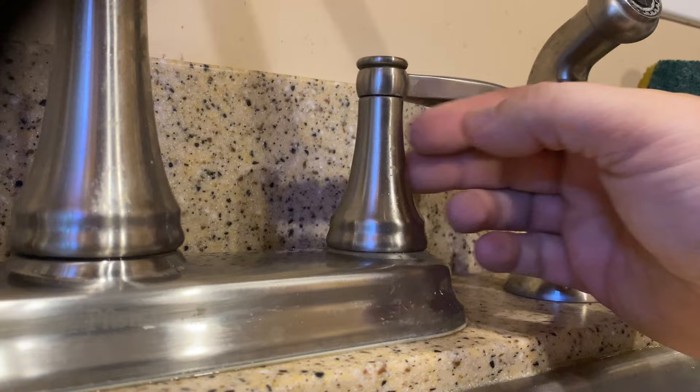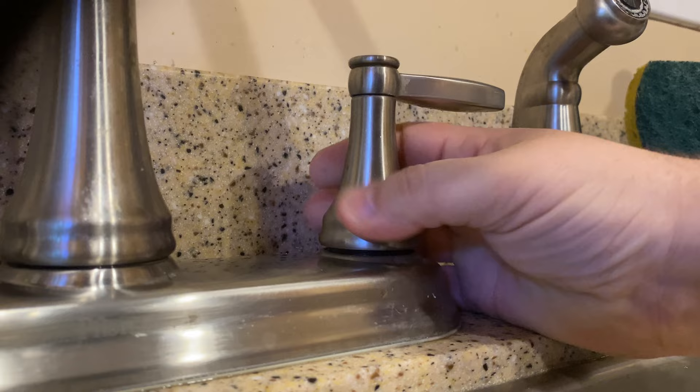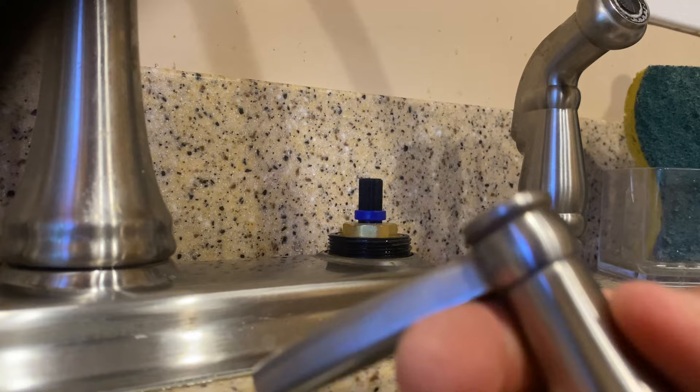To remove the cartridge on this model, just grab the handle and twist it — you're going to go lefty-loosey. The hot water side was a lot stiffer so you might have to put some actual strength into it. Just unscrew it and set the handle aside.